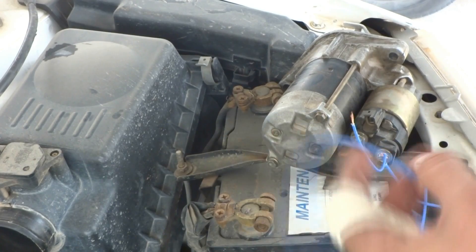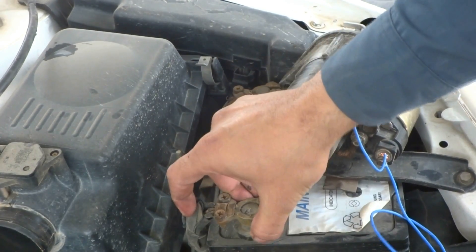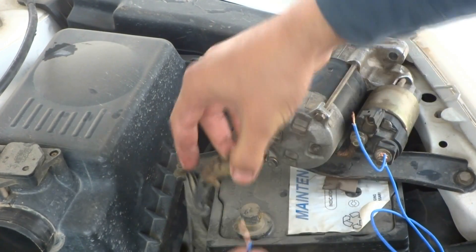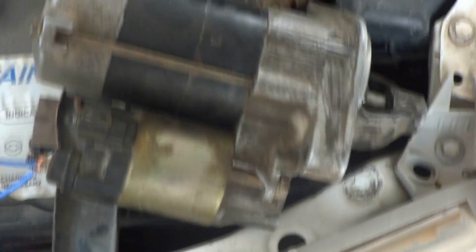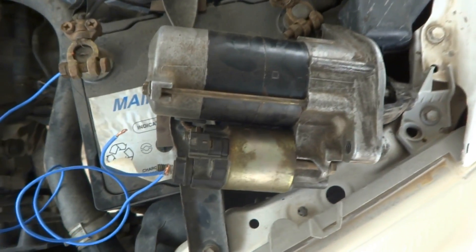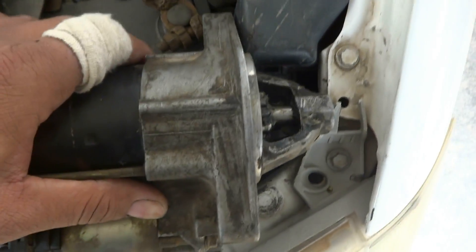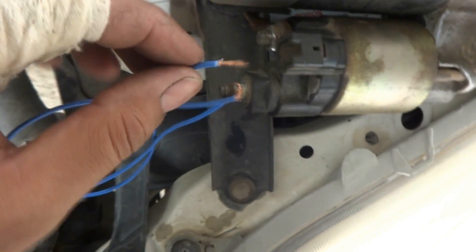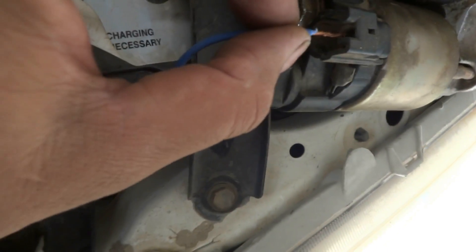For this purpose, I will connect this wire to the positive. With just the positive connected, there should be no current flow and no rotation. Then I zoom out so you can see the self-starter gear. When I connect over here on this small terminal, the self-starter will move — you will be able to hear the sound.